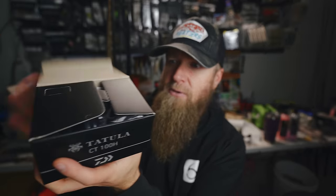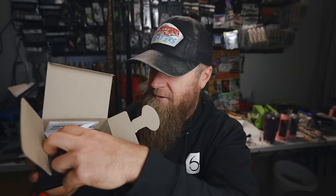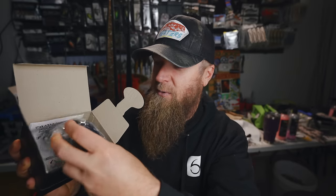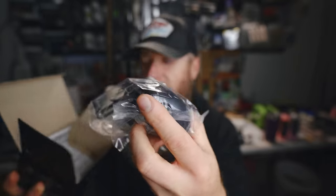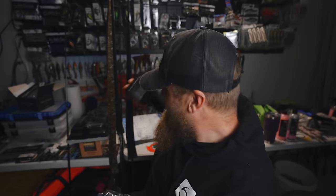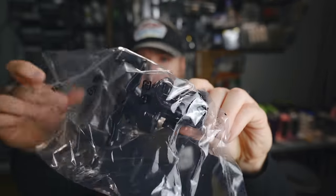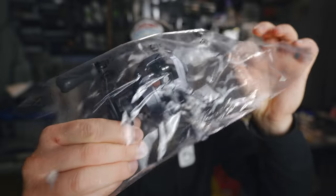The Tatula CT100H — I didn't want to go too crazy and spend a bunch of money just in case I flat out didn't like the platform. I feel like this is right in that range where I could get my best bang for my buck. This is my first ever Daiwa fishing reel. No reel oil — Shimano hooks it up with reel oil with every reel, but anyways, here it is. The Tatula CT. Let's take a look at this bad boy and see what it looks like outside of the plastic.